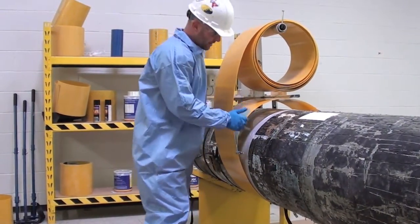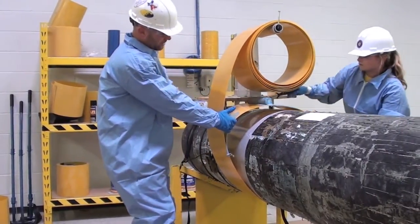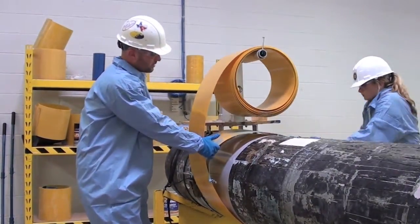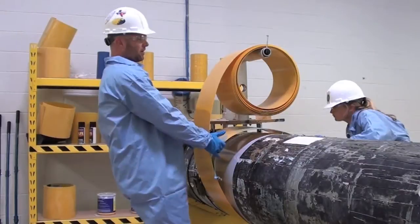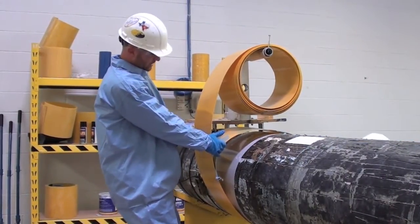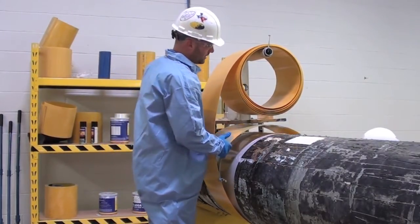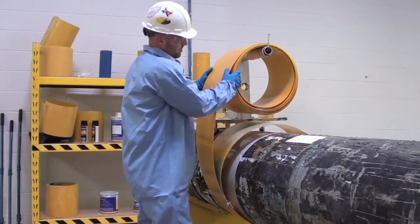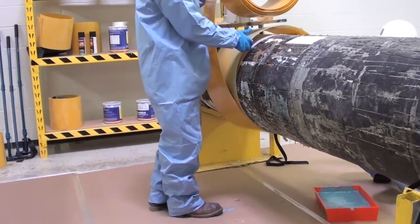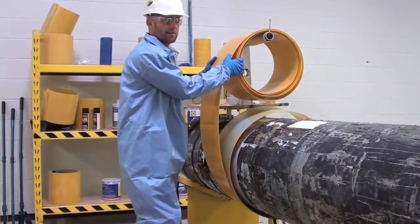Now that we've used the paint brush to get down to the seam where we created the gap, you'll just paint on your adhesive just like you would on a regular clock spring installation. To help the person on the other side of the pipe, hold it back so it's not flopping around as you apply your adhesive. You can see we've got our Mylar strip underneath the clock spring itself to avoid any contaminants or soft materials that might be present.